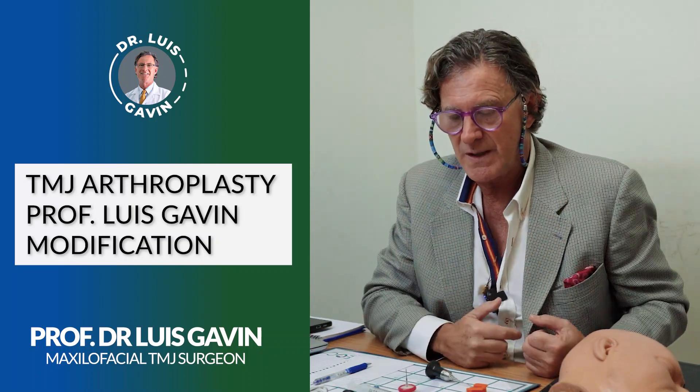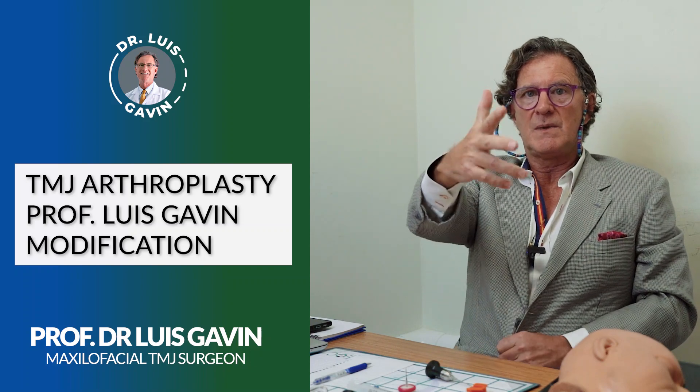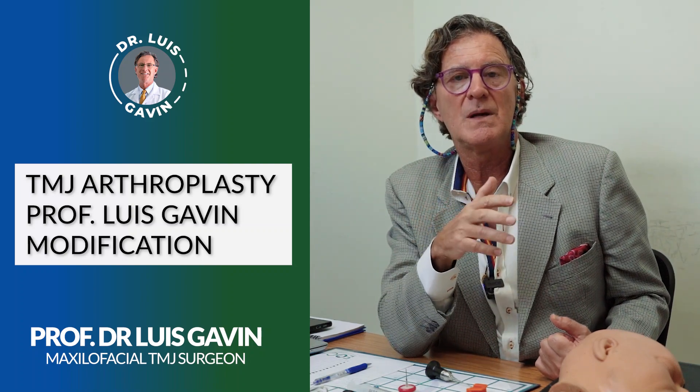I want to explain about my treatment: why it is different, why it is minimally invasive, why it is a non-surgical procedure, and why there is so much confusion among many of my patients.